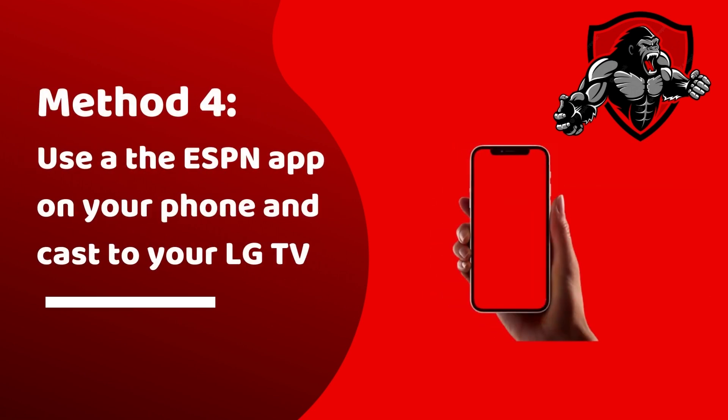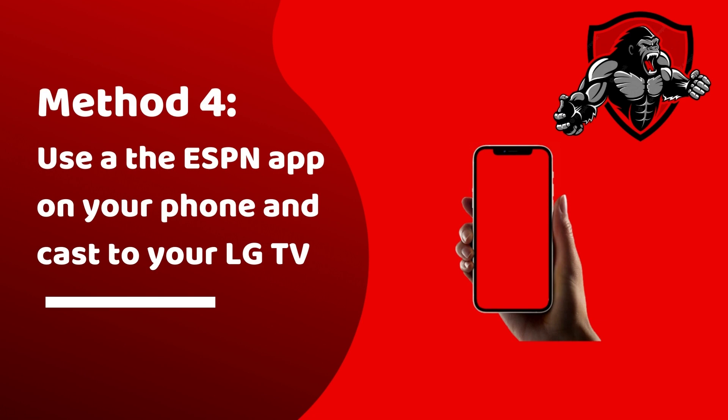Method four is to use the ESPN app on your phone and then cast or screen mirror across to your LG TV.